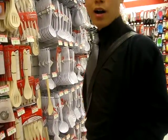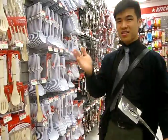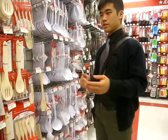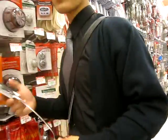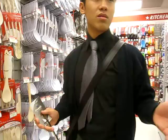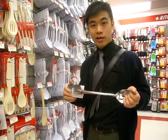We're here today at the dollar store. You might not think this is a good place for design. People say, 'Oh, don't ever get things from dollar stores — it's so cheap, they don't last.' But think about it: how can they make products so cheap that you can buy them for a dollar?